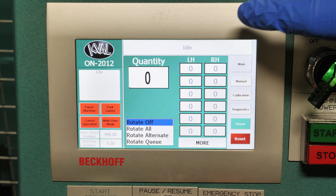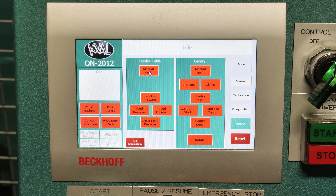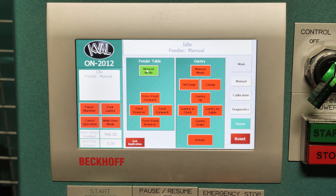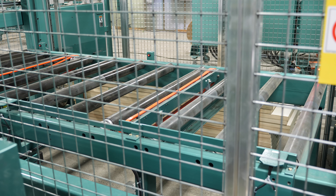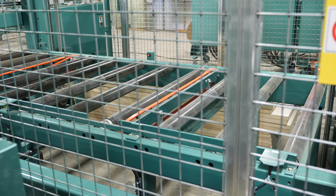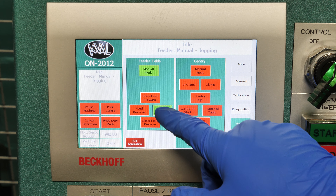Here we have our manual mode. Notice there's a feeder and gantry — you have to individually pick which one you want. In this case, we'll go to the feeder table, manual mode, cross-feed. We also have forward and reverse on the rollers.